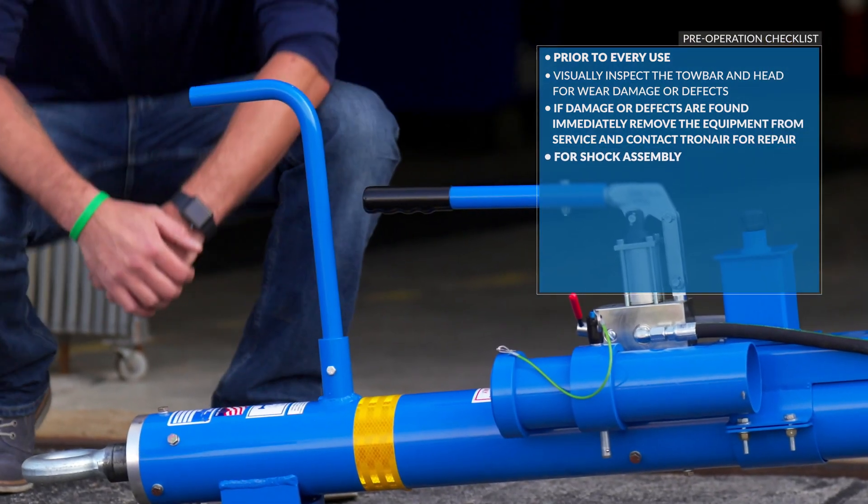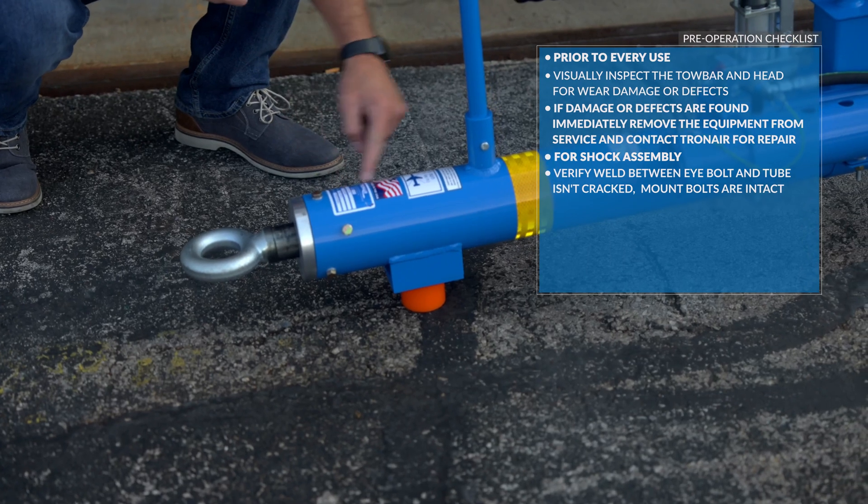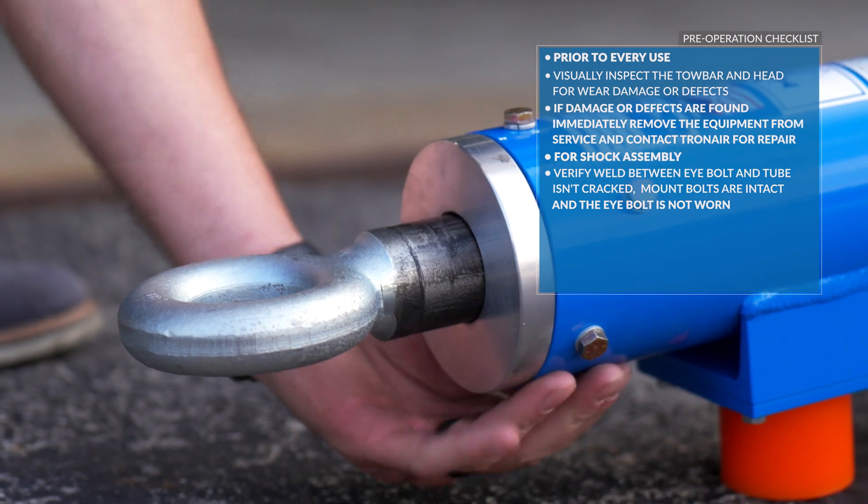For the shock assembly, verify the weld between the eye bolt and the tube isn't cracked, the mount bolts are intact, and the eye bolt is not worn.